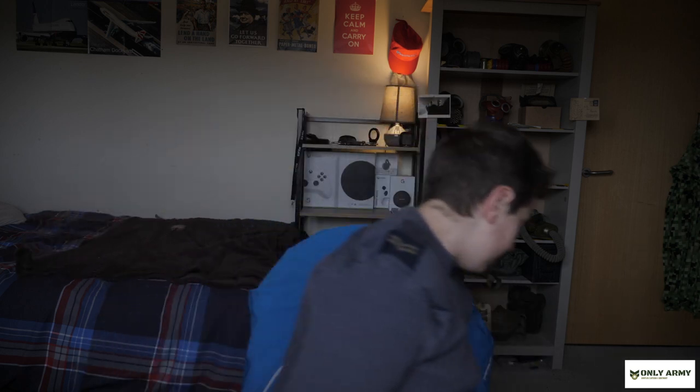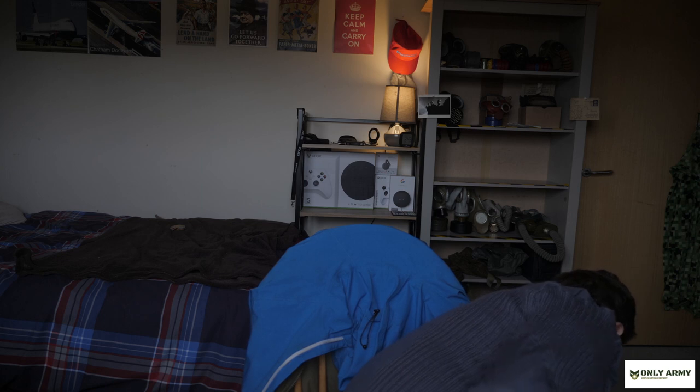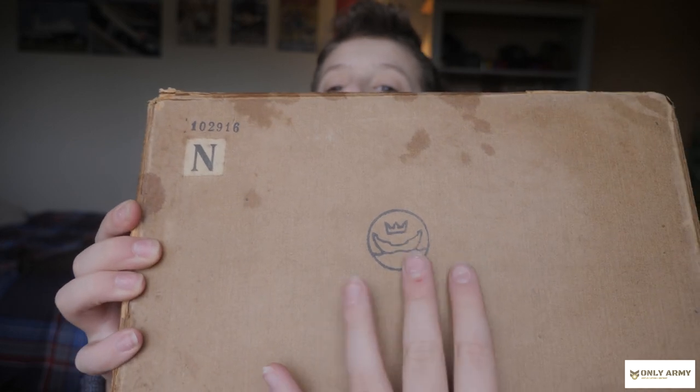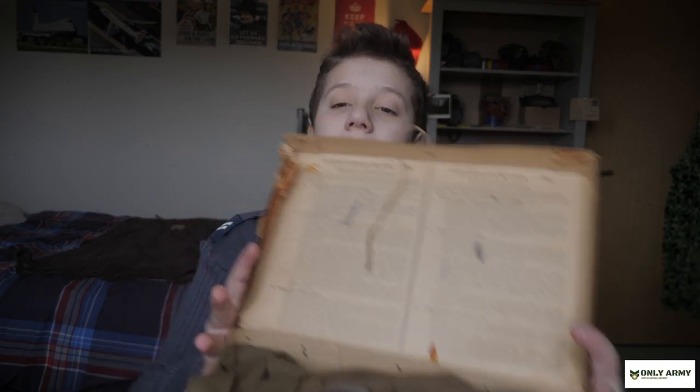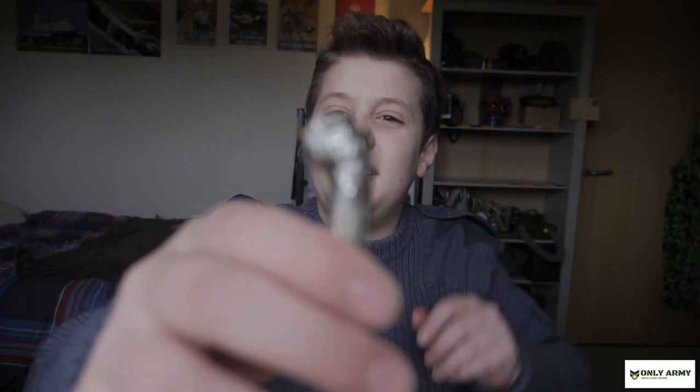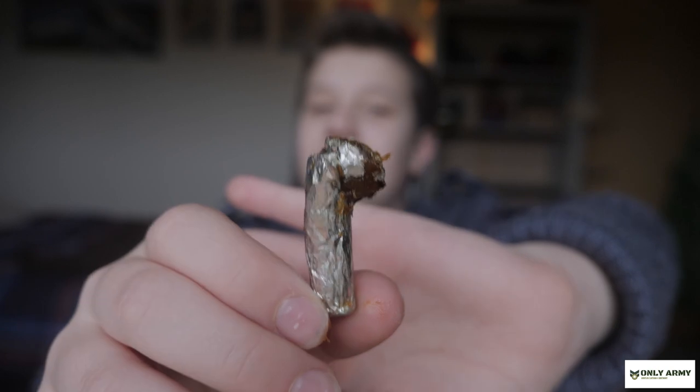Now this is the most interesting one personally. If you don't know I'm a World War 2 collector - if you don't know what this is you're going to be in for a treat. You can tell by that symbol there - it is the Finnish civilian defence mask. Let's unravel the string here. Oh look at the presentation on that - but it's got jelly on it!